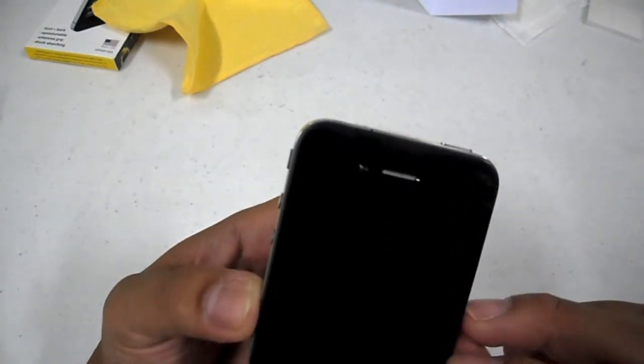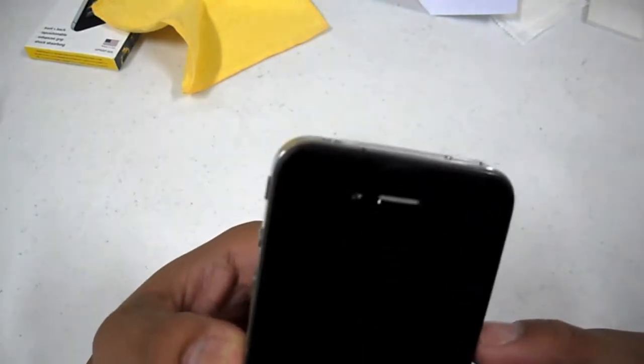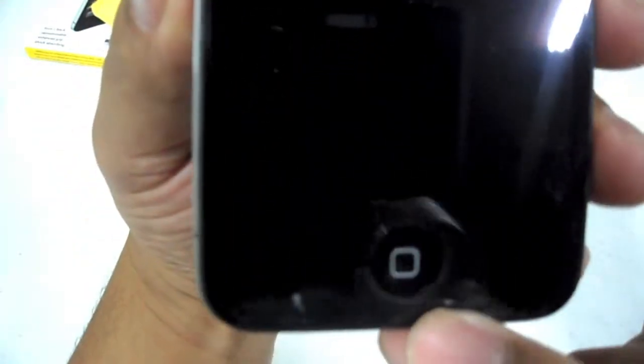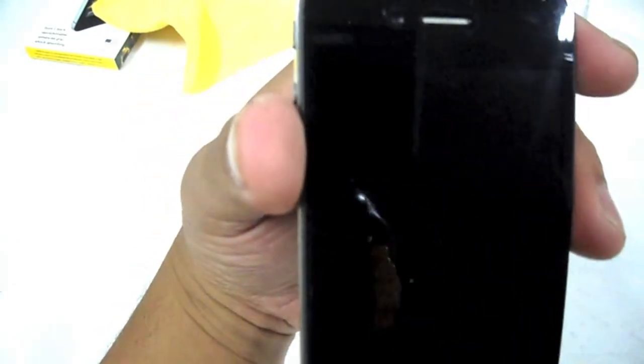After reinstalling the film — with a lot of bubbles, a lot of smudges, a lot of fingerprints, and a lot of time — as you can see here, it lines up perfectly at the top. But when you come down here, it overlaps the home button, so every time I press it, it's uncomfortable. It's not something I want. And as you can see, now there are a lot of smudges and fingerprints — obviously that's my fault, but it wouldn't have happened if I hadn't had to reinstall the film.